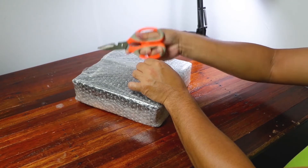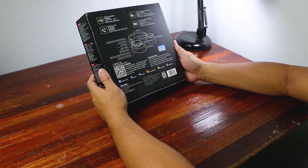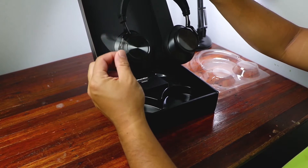Hi guys, welcome to the channel Kimboilara! Today we will talk about my brand new headphone, my Bluejo P7 Plus. Now it's time to open the box — this is the actual box. At the back of the box you can see some of the parts of the headset. It's called the Turbine. Okay, let's open it — this is the actual headphone.